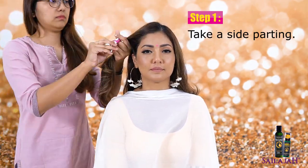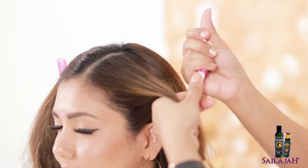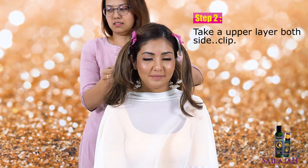Take a side parting. Take an upper layer on both sides and clip it away.